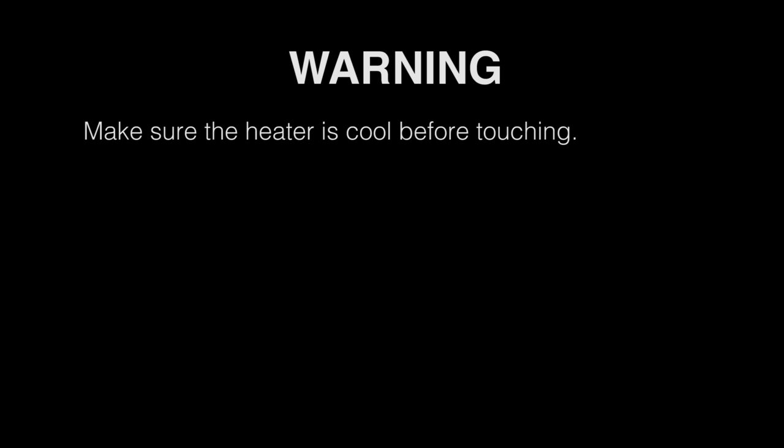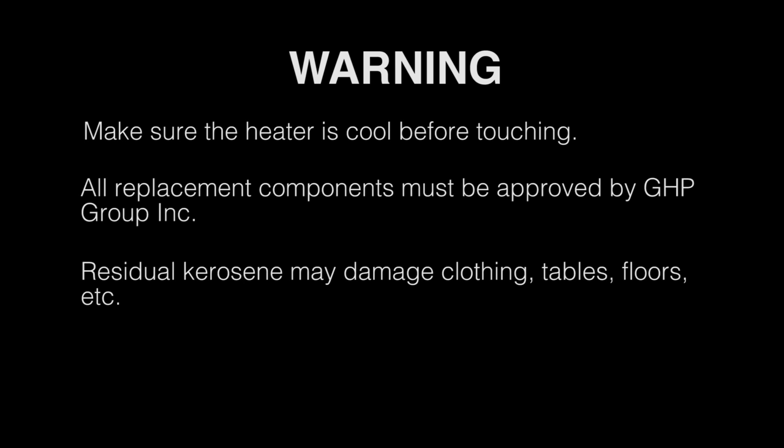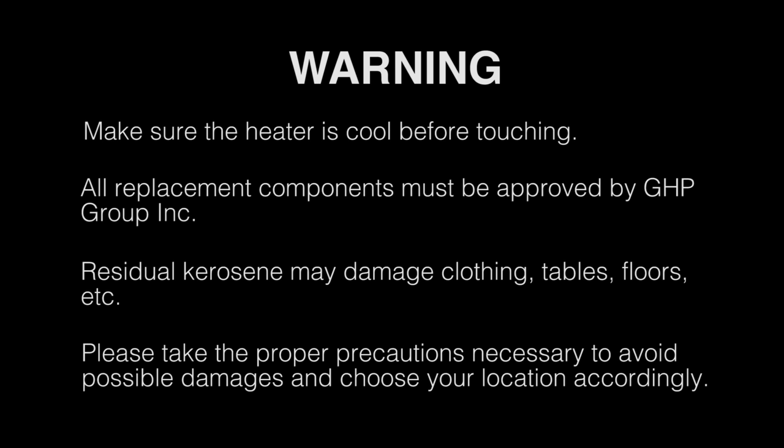WARNING! Make sure the heater is cool before touching it. All replacement components must be approved by GHP Group Inc. Residual kerosene may damage clothing, tables, floors, etc. Please take the proper precautions necessary to avoid possible damages and choose your location accordingly.